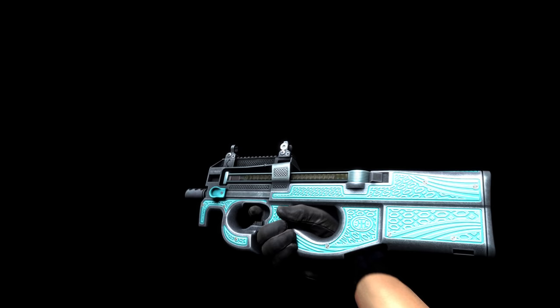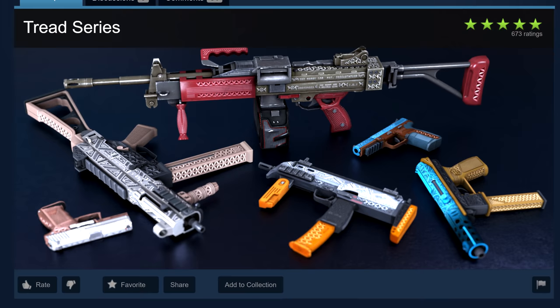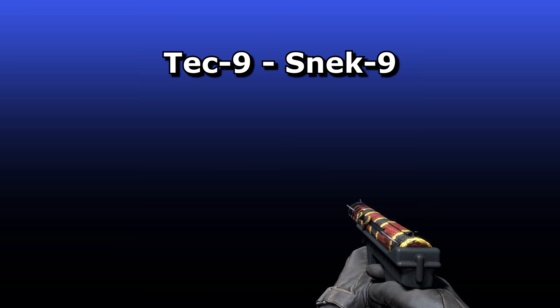Teo specialises in metallic, 3D, bumpy looking designs, and the P90 Traction is no different. It sports surfaces made of metal and rubber, using the gunsmith finish to give him the flexibility to texture it realistically and to make it look convincingly bumpy. Although named Traction, it is part of his TREAD series, from which 2 other skins have already been accepted. The CZ Imprint and Revolver Grip are cousins of this design.